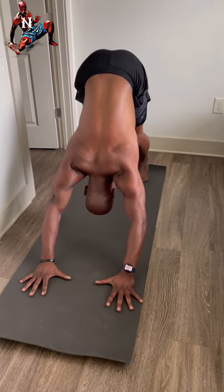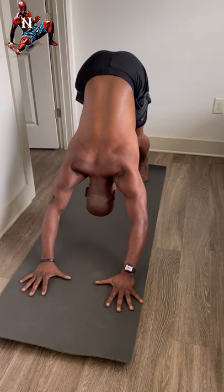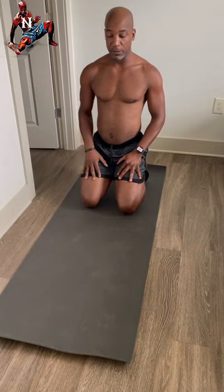Push the heels back toward the ground as far as you can get them. Drop the knees down and sit back again for another toe stretch. Toes are connected to your knees, so you may feel some relief in your knees — if you've had your toes tight, now they're open.